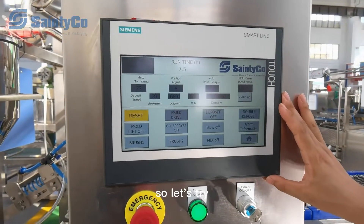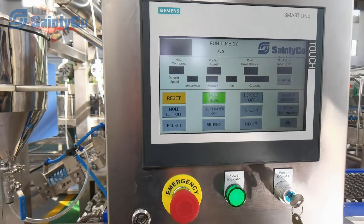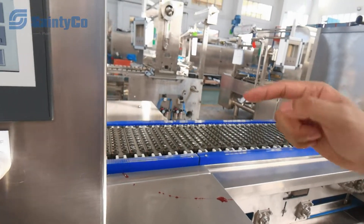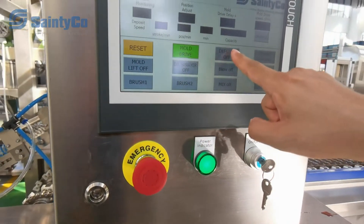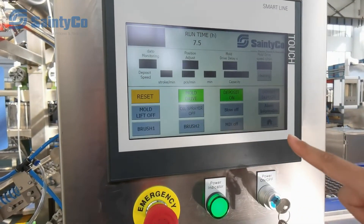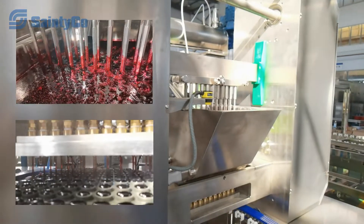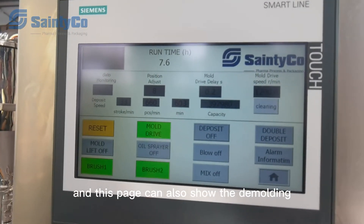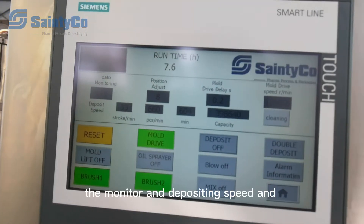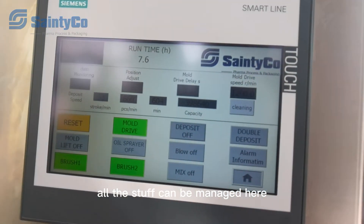These are the stage pages for the whole main operation. You can see the mold is dry, then the mold lifts and depositing begins. This page can also show the demolding monitor, the depositing speed, and the mold drive speed — all the parameters can be managed here.